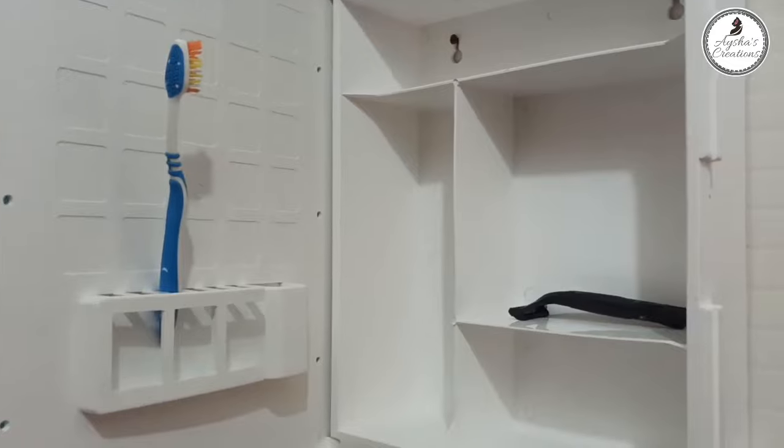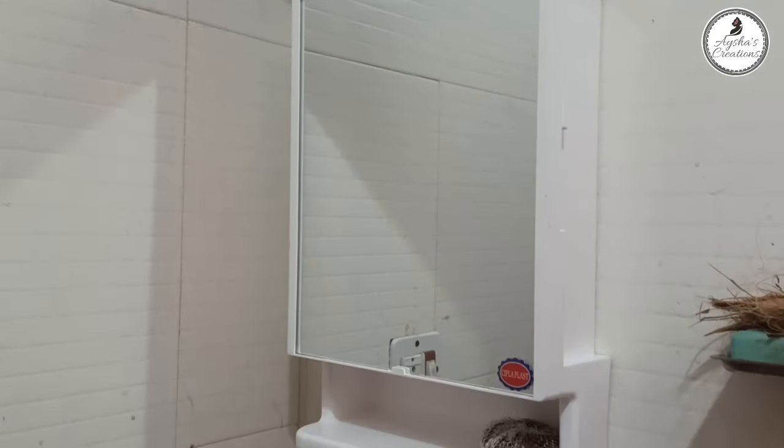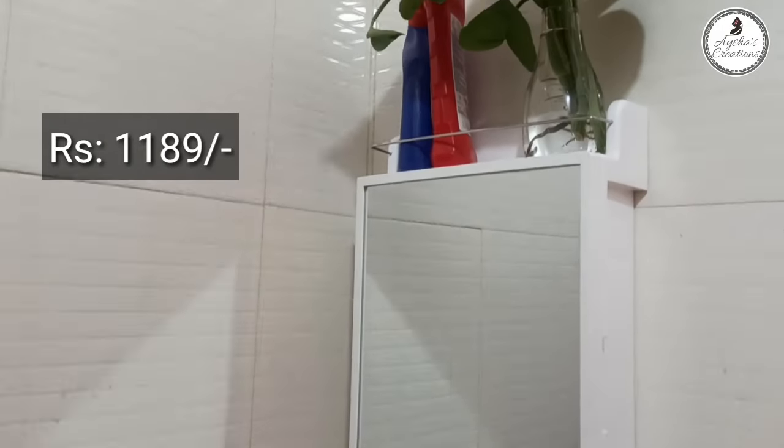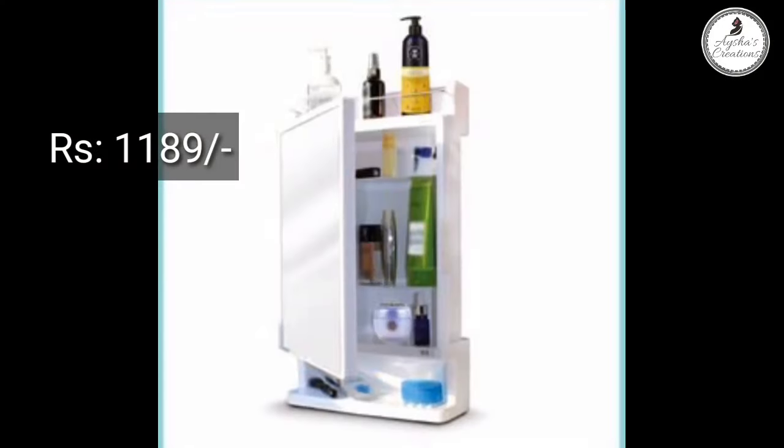We have brush-based items, shampoo, and lotion. This is a great mirror unit. This is a cabinet.